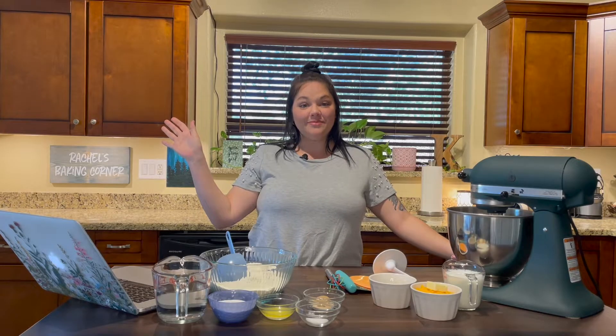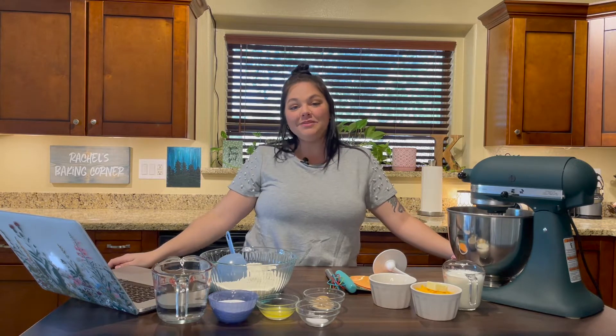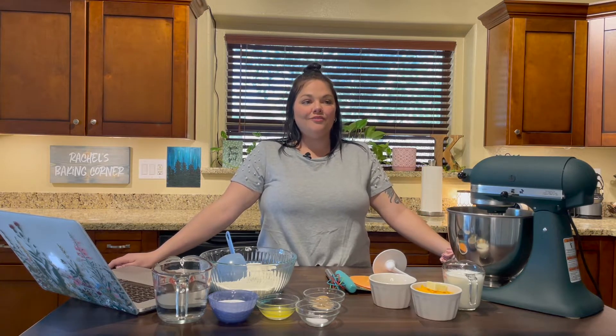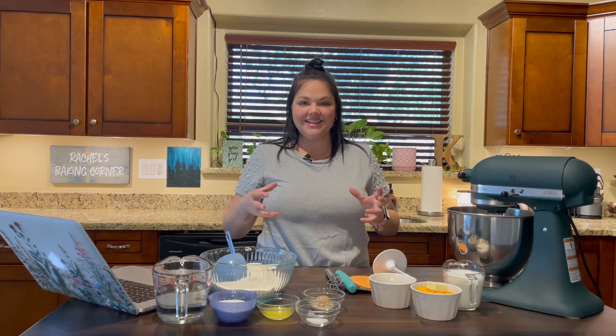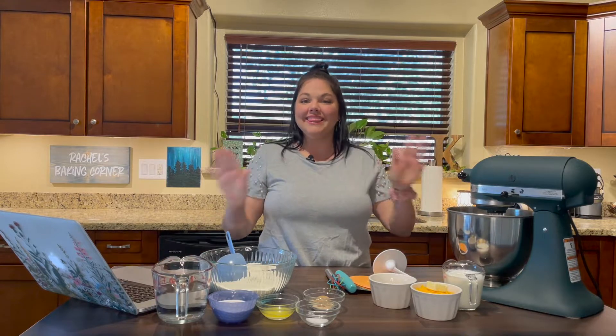Hello friends and welcome back to Rachel's Baking Corner. Today I am going to be making homemade soft pretzel knots with a homemade cheese dipping sauce. I am so excited because who doesn't love a good soft pretzel, and who doesn't love being able to make it their own shape and size and dip it into a cheese sauce that they also made from scratch? So without further ado, let's get started.